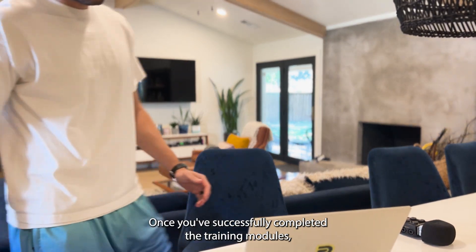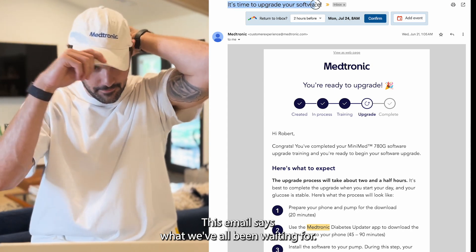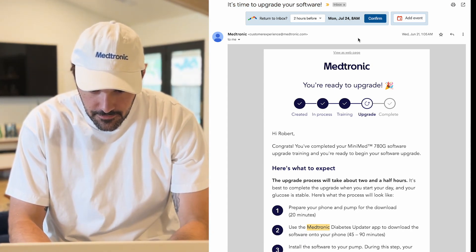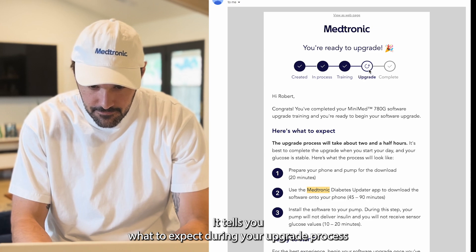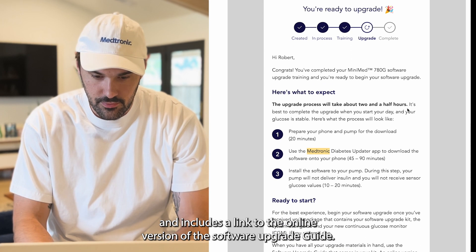Once you've successfully completed the training modules, you'll be able to receive your update email. This email says what we've all been waiting for — it's time to upgrade your software. It tells you what to expect during your upgrade process and includes a link to the online version of the software upgrade guide.